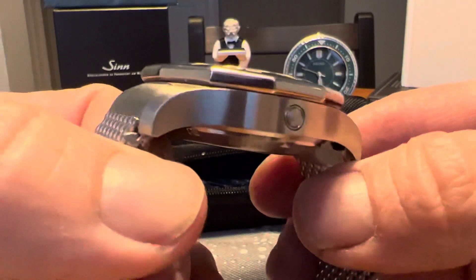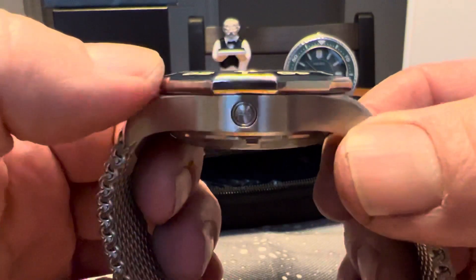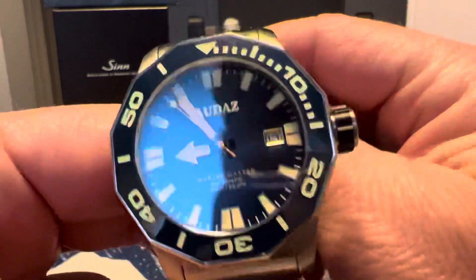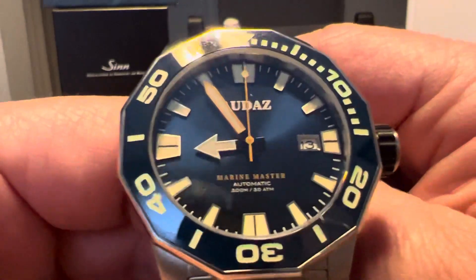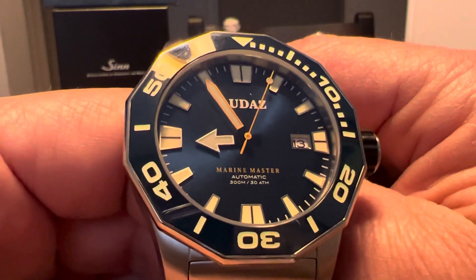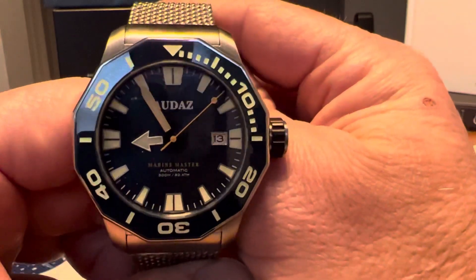The finishing on the case isn't too shabby — you've got some nice brushing and a polished bevel around the bezel. That ceramic insert looks good. The bezel itself has a nice sunray finish to the dial. I like the color contrast — I think it's a pretty sharp looking watch.